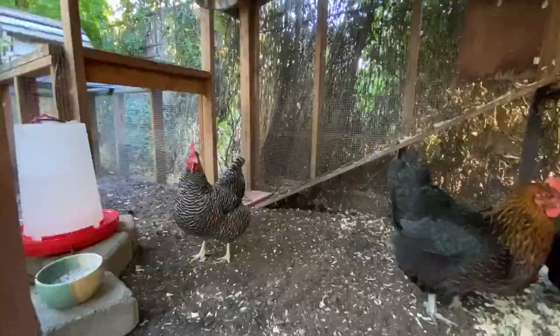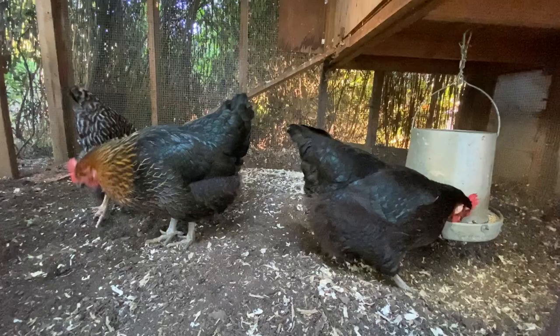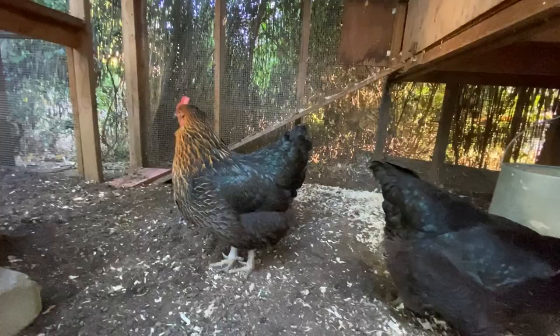These two ladies are called Black Rock. Freckles is a California Gray from all the descriptions I've researched. These chickens were given to us - we had another set of chickens who have now passed on.